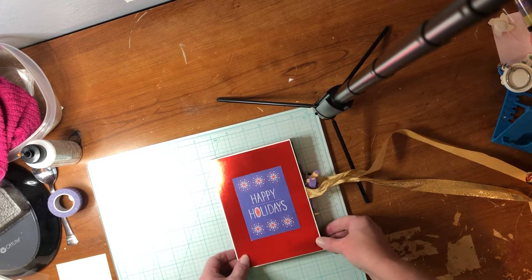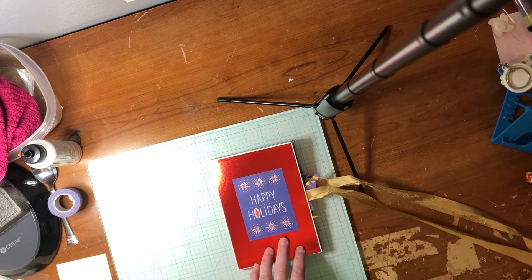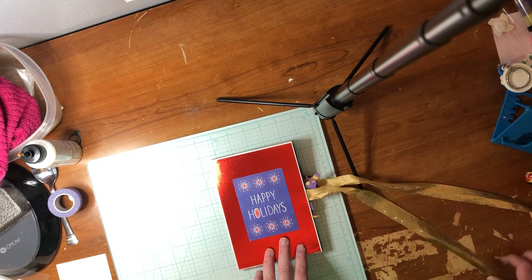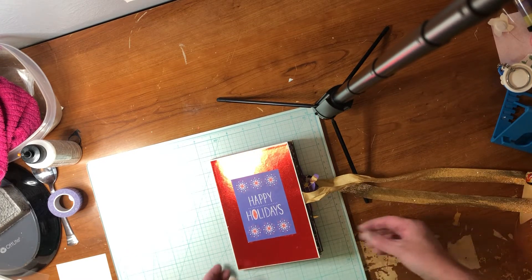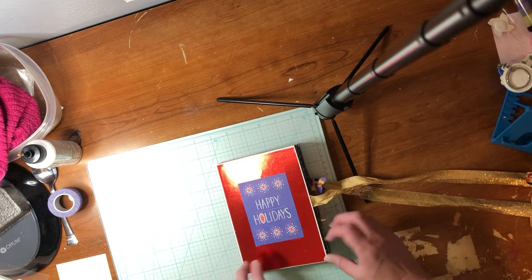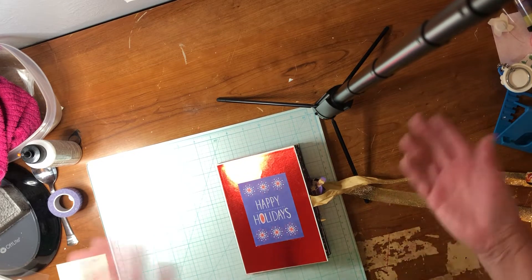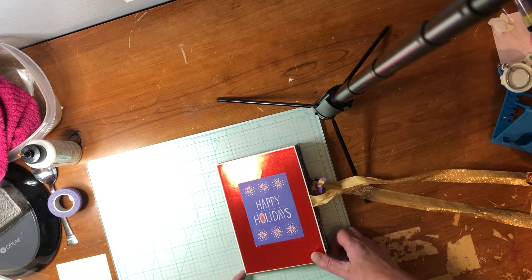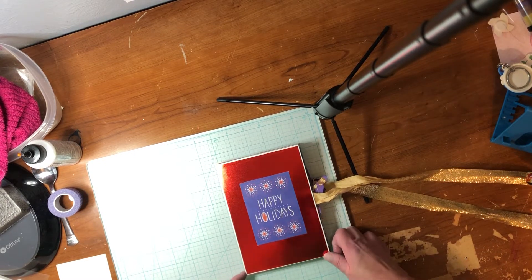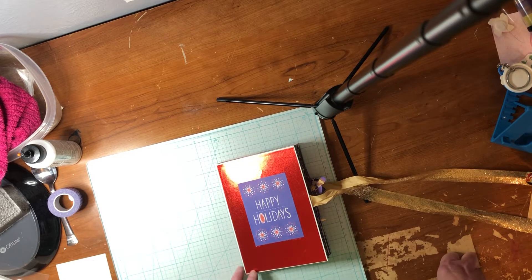I got this idea off of Pinterest. This gal made this card back in 2019, around Christmas time, and she gave us all permission to make this card. You can make this card using whatever you want — paper, cardstock — but she recommended a thinner paper, because you still have to use one of those envelope boxes to mail this, since it's pretty thick by the time you get done decorating it.